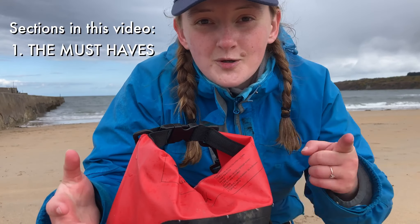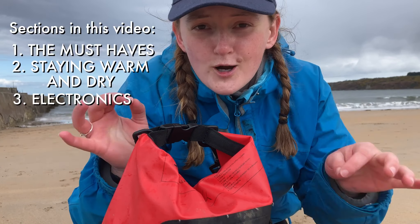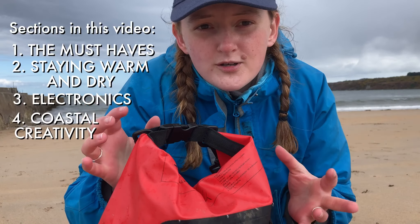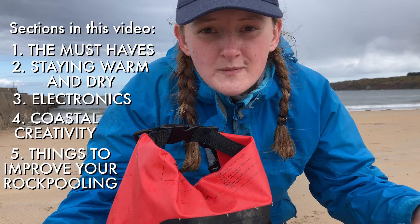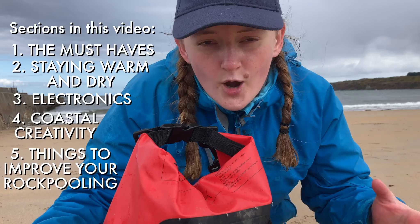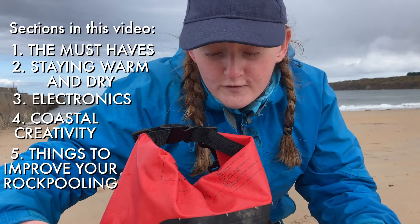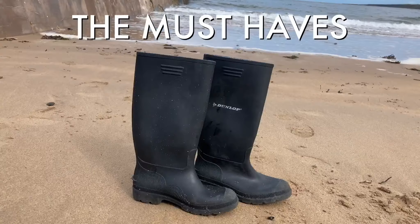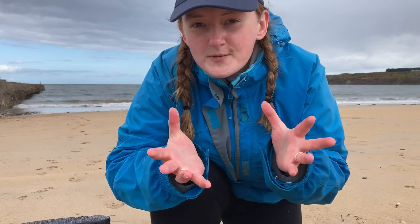I'm going to split this into certain parts. First we'll talk about the basics — the minimal stuff you need to go rock pooling. Then we'll work through to what to take if you want to go filming, and finally what the master rock pooling level can bring that fits inside this bag.